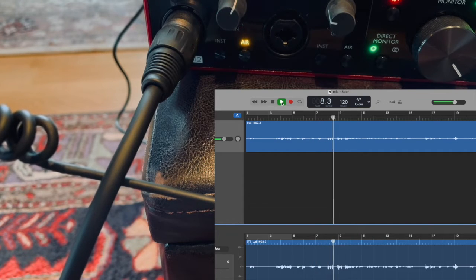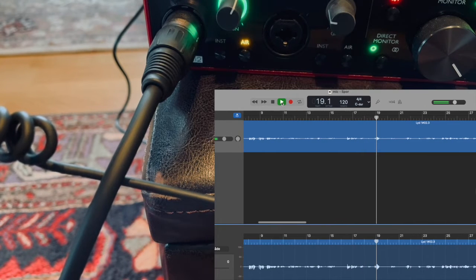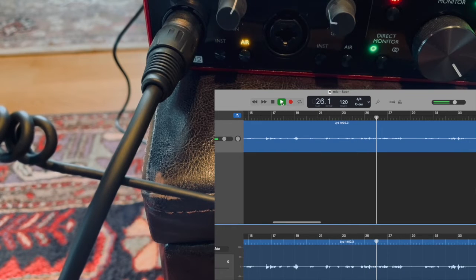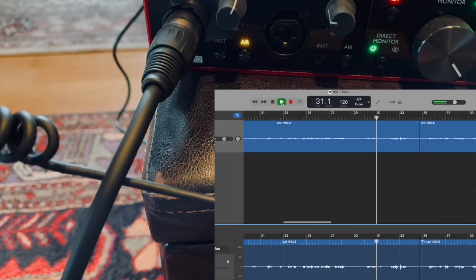And that's the difference between the Rode NT1-A and the Blue Yeti podcast microphone — the microphone that you usually use for recording your vocals. I already have some experience with it. It's warmer and it just captures your vocal, your sound. When you're standing right in front of the microphone — right now you cannot see me — but if I go away a little bit, then you're not able to hear me, or maybe you hear me very, very low. So I have to stay right in front of the microphone.